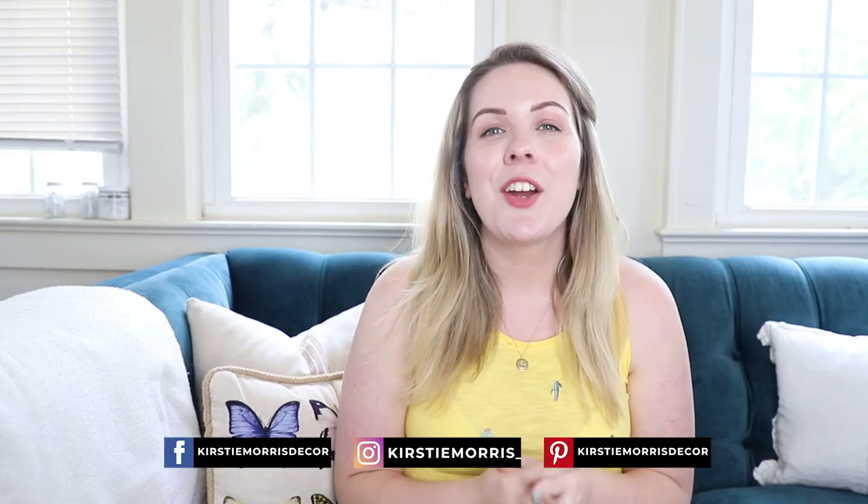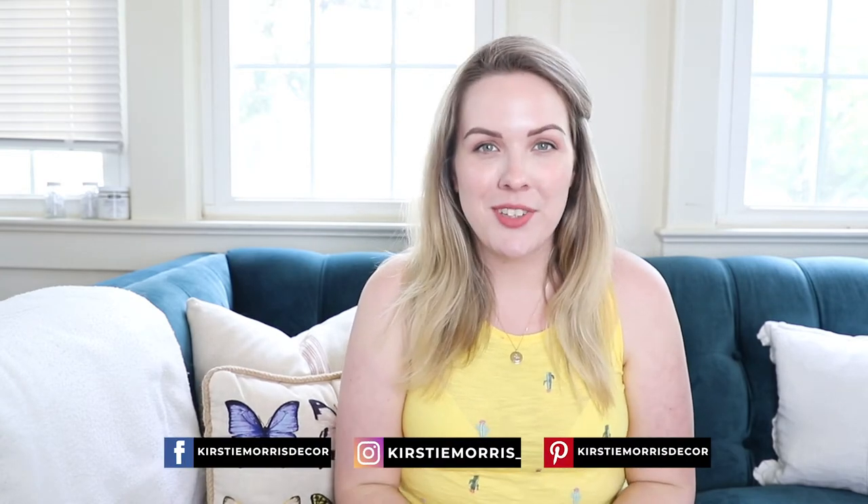Hey everyone and welcome back to my channel. In today's video I'm going to share a fun little DIY with you.